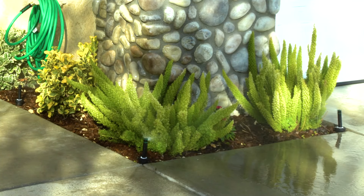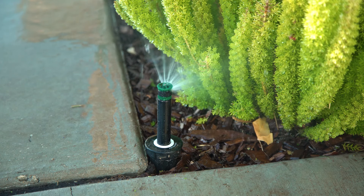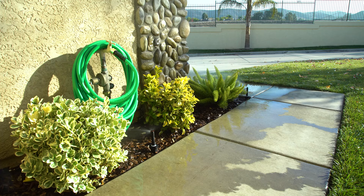Here you can see several spray heads are being used to irrigate small planting areas close to a driveway, which is causing overspray and runoff. Let's convert this spray zone into a drip zone.